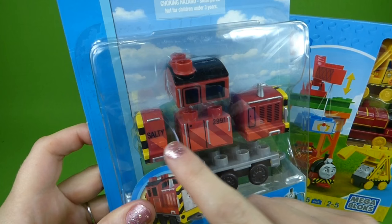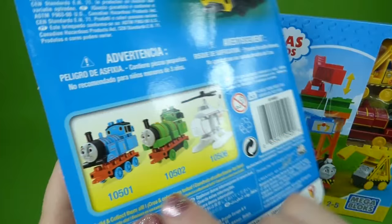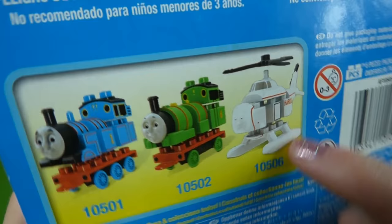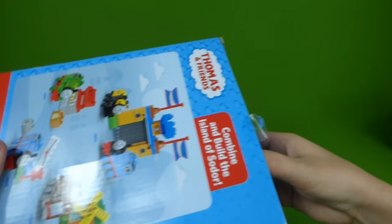And there you can see Salty, and he has one, two, three, four pieces. Here is Thomas, Percy, and Harold. I have Harold in another set and we'll be doing a video of him soon. We've already done a video of Thomas and Percy.